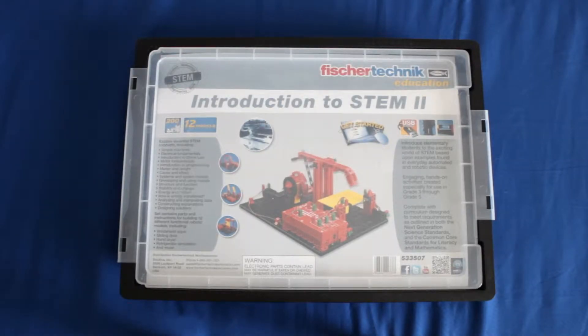Hi everyone, this is Mark Phillip at Studica and today I'm going to be doing an unboxing of the Fisher Technic Introduction to STEM 2 kit. I'm going to open it up and show you the contents of the box and talk a little bit about what all you get from this kit. The Fisher Technic Intro to STEM 2 kit is designed for students in grades 3 to 5. It contains grade-specific standards-based curriculum and activities that help introduce students to programming and simple robotics using examples seen in day-to-day life. Each kit is designed to be used in a class by two students at a time, and if you want more information you can find it at www.studica.com.